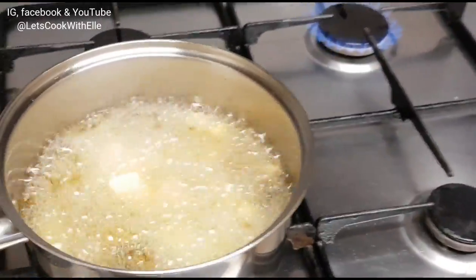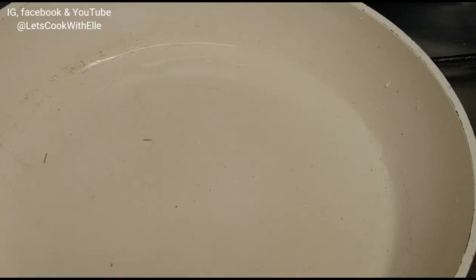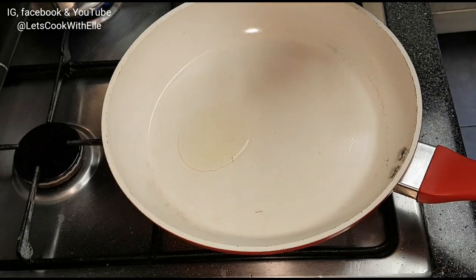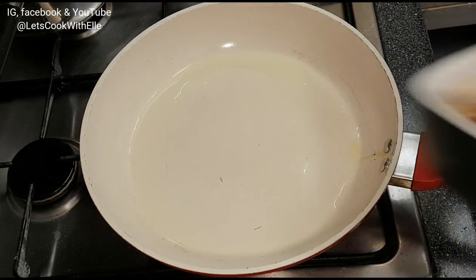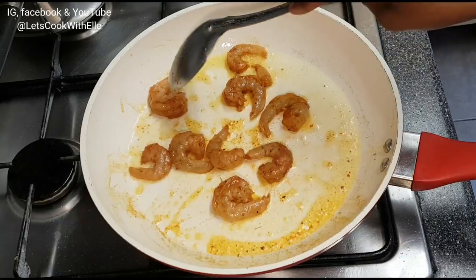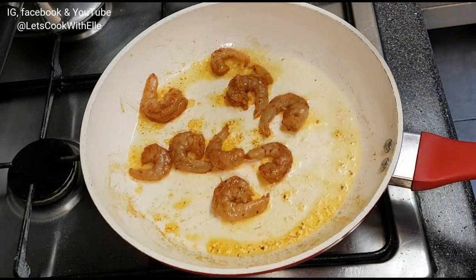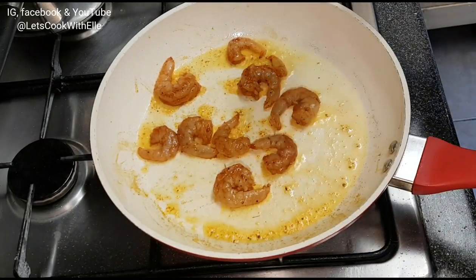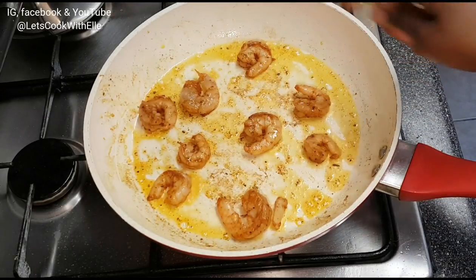I only have one stove and want everything cooking at the same time, so I'm transferring the chips to a different hob and getting a pan to start the prawns. I add a bit of oil, let it get hot, then start frying the prawns. Keep stirring — you want to make sure they're cooked. I reduce the heat to medium so they don't burn, frying them on each side.